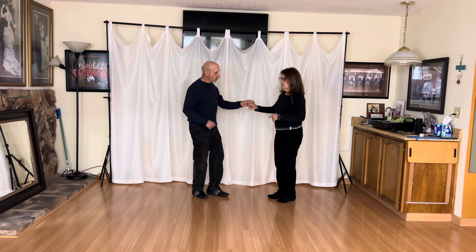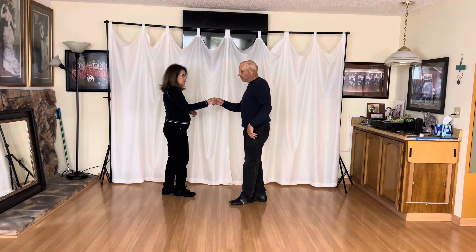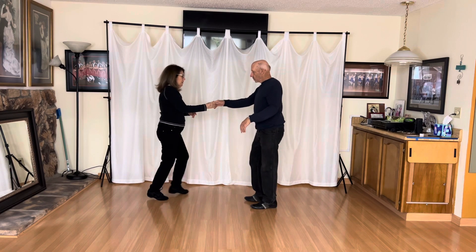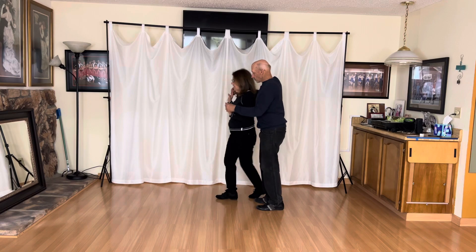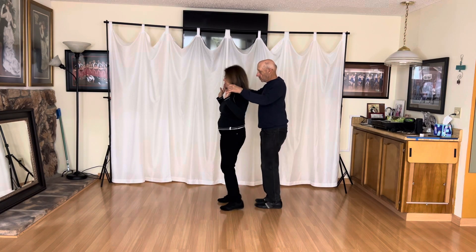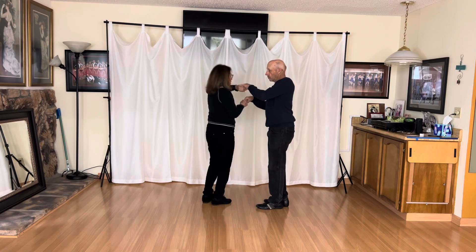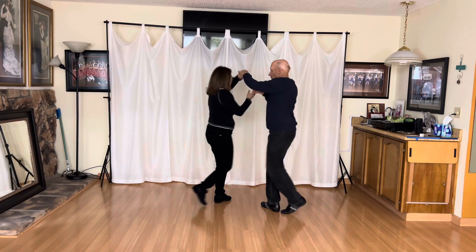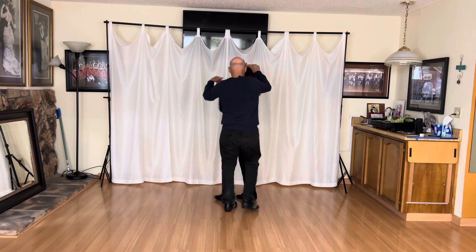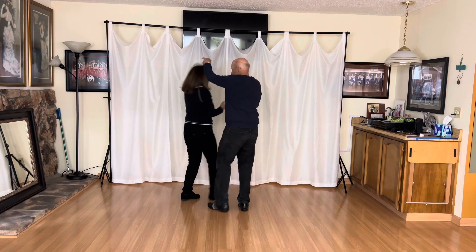We're gonna do the underarm turn but leave off the two left turns. Two, three and four — take me into shadow: one and two, three and four, one and two, three and four, one and two, three and four. Then we went into the peek-a-boos: one, two, three and four, one and two, three.